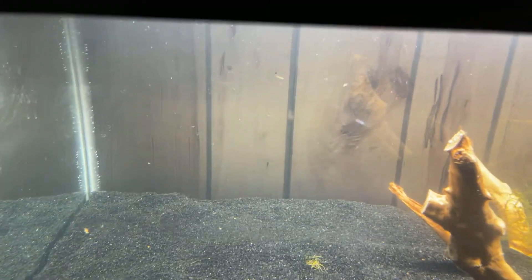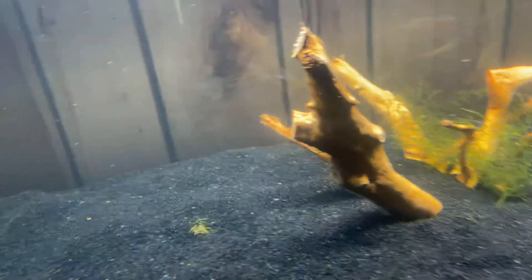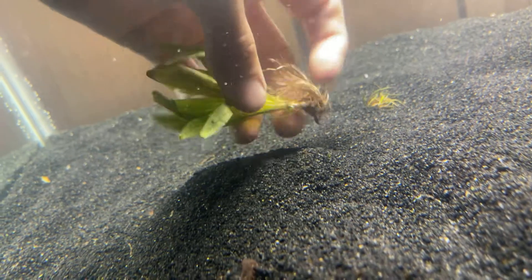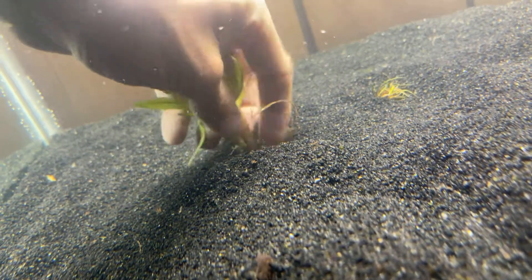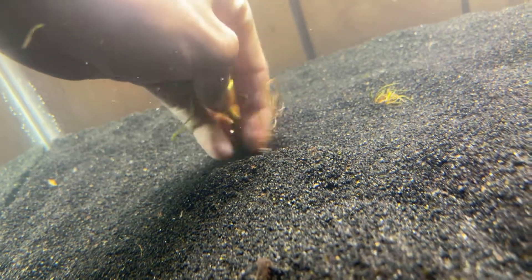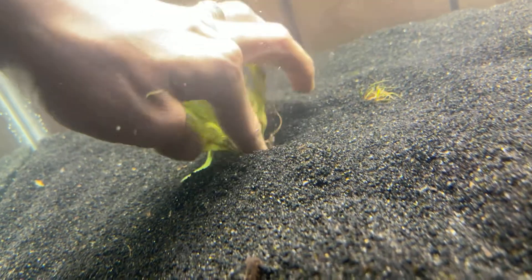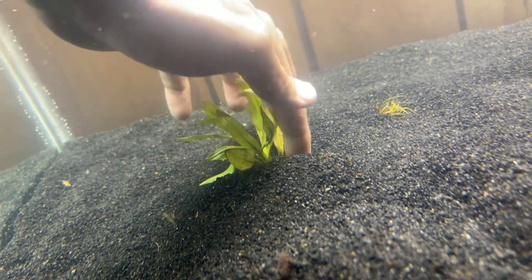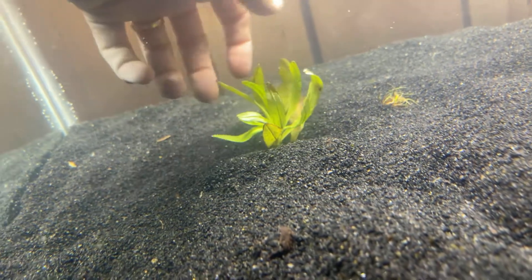I don't really know what all this stuff is, but these are everywhere in the stream. It's almost like a sword-type plant. I live in Maine, by the way, so if that helps anybody figure out what this could be. The water temperature — I'd say probably about 55 to 65 degrees, maybe — I didn't check it with a thermometer, but that's what the stream is at right now where I got this.